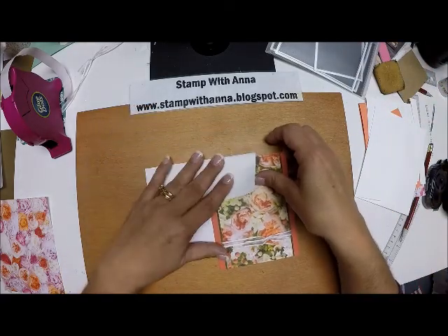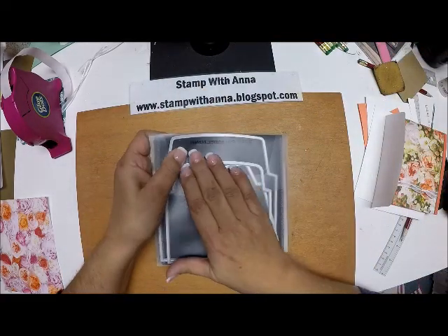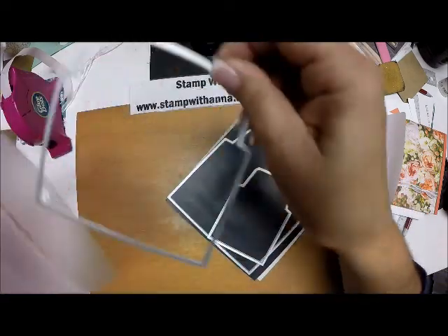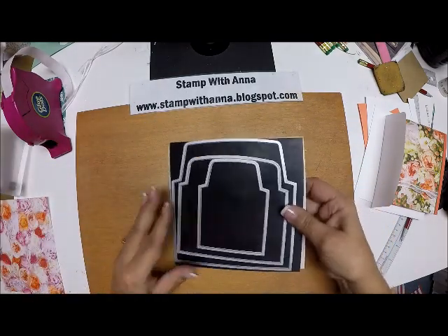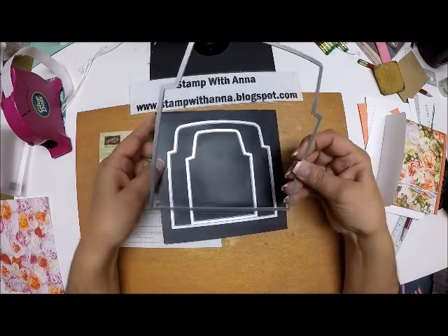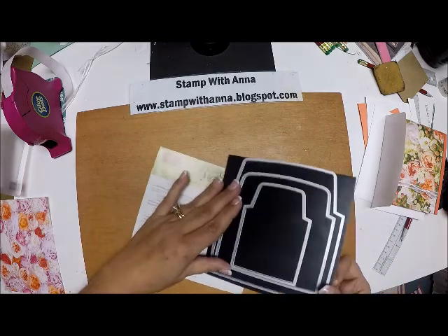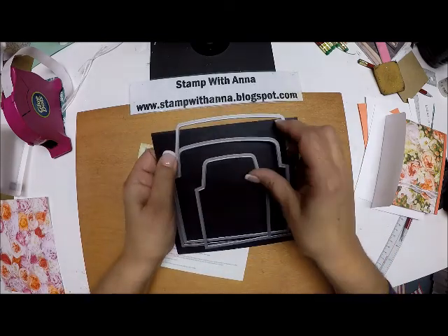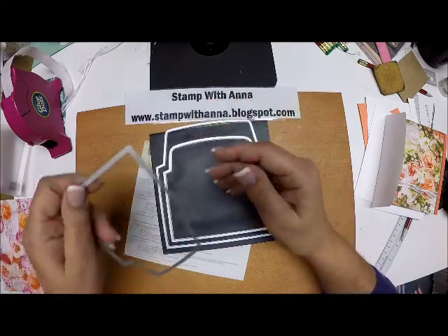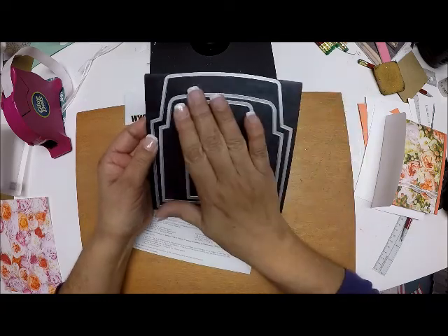I say that because the product I used to make this is no longer available, but there is hope. Stampin' Up used to have this framelit set called the Envelope Liner Set, and they discontinued it — retired it a few years back. The set came with three dies: this large one cut a liner for the regular A2 card, which is four and a quarter by five and a half; the middle piece cut a liner for note card envelopes, which is three and a half by five; and the last little one cut a liner for a little three-by-three envelope.